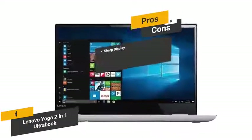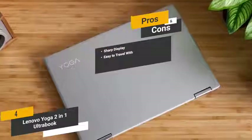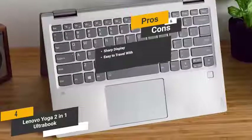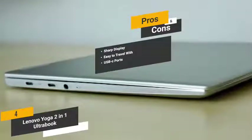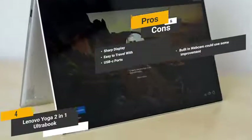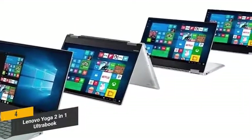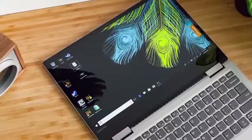The pros are: sharp display — this laptop gives you a very sharp picture with a good amount of detail. Easy to travel with — measuring 12.2 by 8.4 by 0.6 inches with a weight of 3.97 pounds, this laptop is incredibly portable. USB-C ports — they give you an extremely fast way to charge mobile devices and lightning-quick data transfer speeds. And for the cons, the built-in webcam could definitely use some improvement. Overall, this 2-in-1 laptop provides a whole new level of productivity with an attractive and durable design for years of regular use.